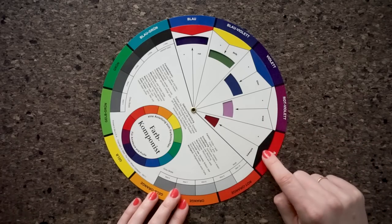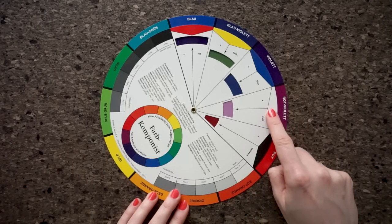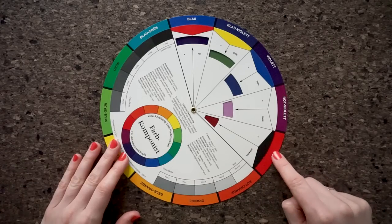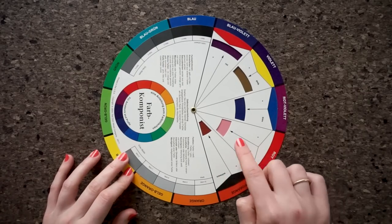The inner wheel also shows you how to mix different tones of one color by adding black or white — that's called the lightness of a color. You can see here what tone adding black to red will produce, and if we turn it a bit, what kind of tone adding white to red will produce.